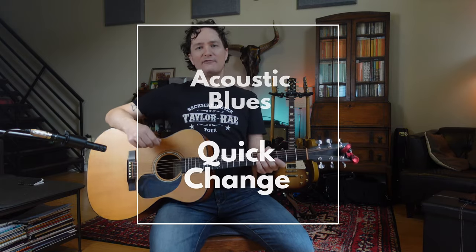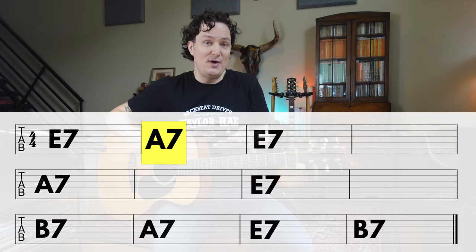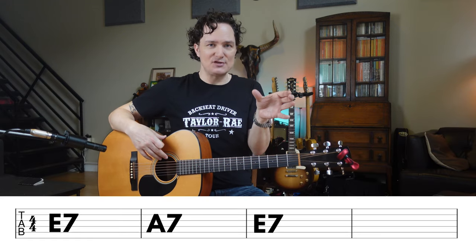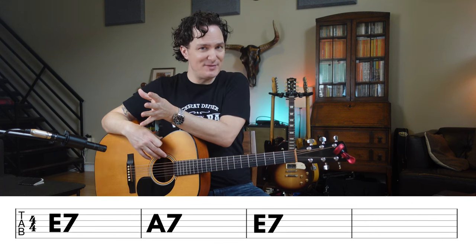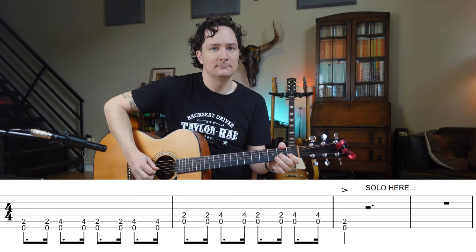Let's make the first four bars a little more complicated by doing what we call a quick change. A quick change simply means that you're going to go to the A chord in measure two — it comes pretty quick, that's why it's called a quick change. So in this case, we get one measure of E, one measure of A, and then two measures of E where we're going to solo. Some of the older blues songs have those four bars, and all that Chuck Berry stuff has four bars of E. But a lot of songs have the quick change to make that part more interesting.